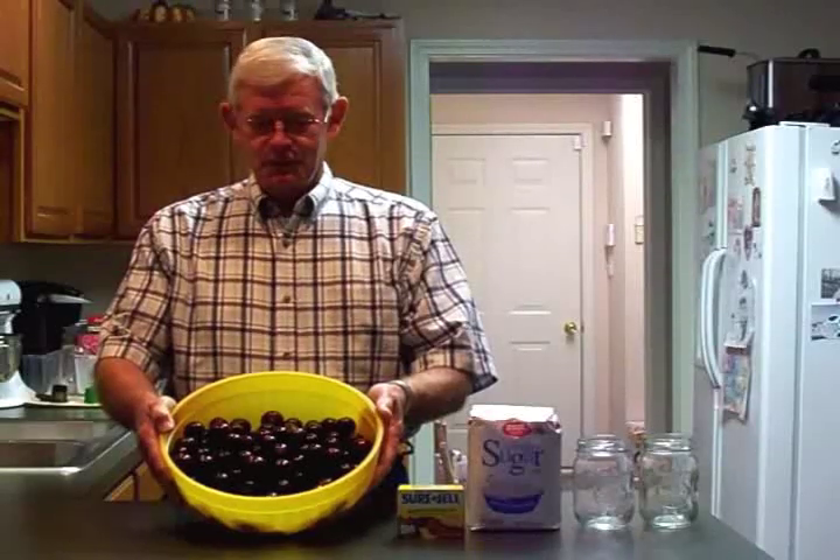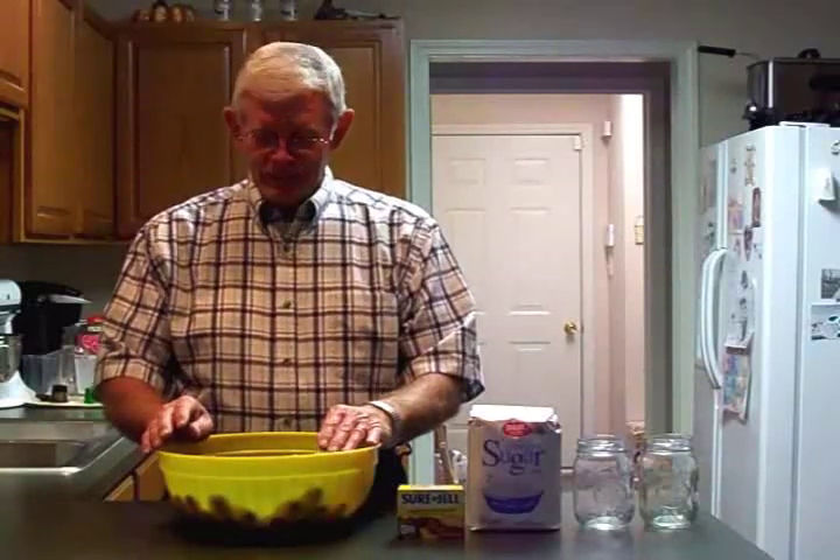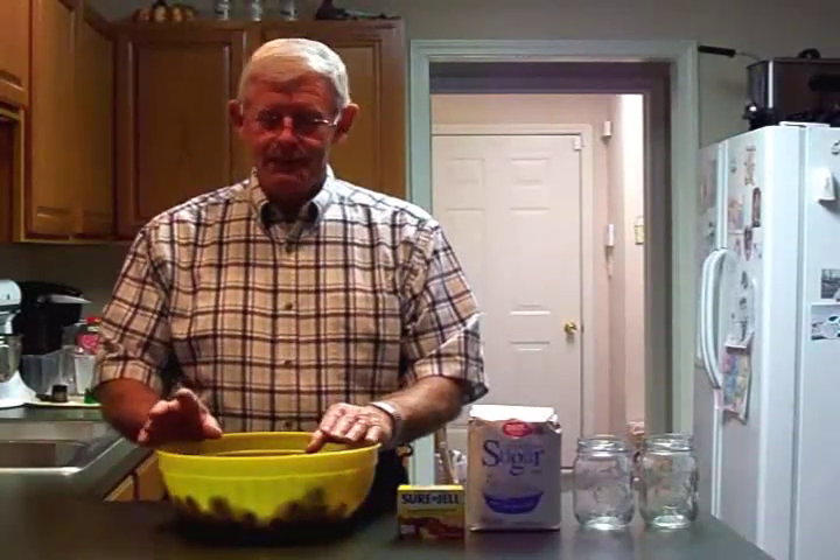I don't know how many of you have ever seen a muscadine, but this is what it looks like. I've got seven pounds of them here and they're huge. I got them at Walmart. A long time ago down south I used to climb trees where muscadine vines were growing, and I'd pick them and have a sack full — but by the time I got home I had about half a sack full because they're really, really good. They're tart to eat and they've got seeds, but they're delicious.